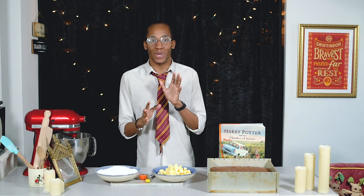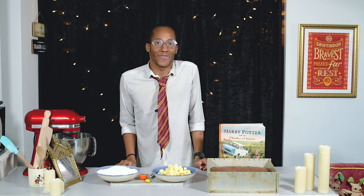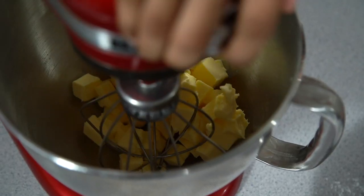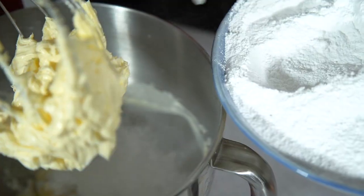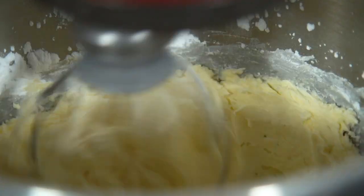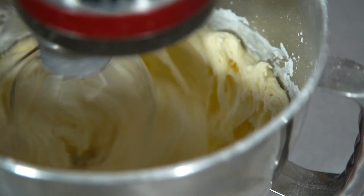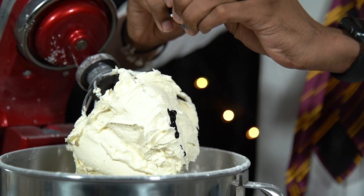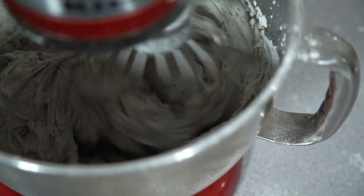For the buttercream, I want a spooky charcoal grey to match the tombstone, so I'll add black food colouring to my traditional buttercream recipe. Allow your butter to come to room temperature, then add it to your mixer and whisk for two to three minutes until light and fluffy. Slowly add your icing sugar in thirds, giving it a good minute or two to whisk between each addition. Keep going until all the icing sugar is incorporated, then flavour with vanilla and a little milk for consistency. Add a few drops of black food colouring a little at a time — you don't want to make it too dark.